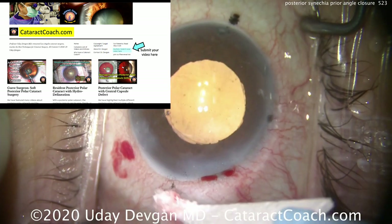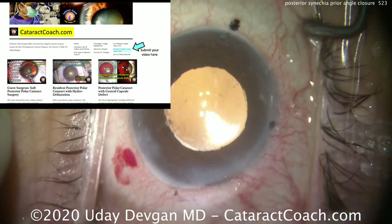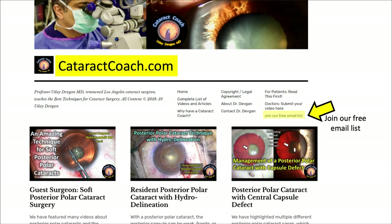If you have an interesting case, please go to cataractcoach.com and submit it — we'd love to see it. It can be anonymous or we'll credit you for the beautiful work. Also sign up for our free email list to get something new every single day right to your inbox. If you need to search for a topic — for example, posterior polar cases — don't waste time on YouTube; go to cataractcoach.com, type it in the search box, and you'll find multiple videos to help you nail that case. Thanks for watching.